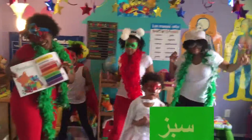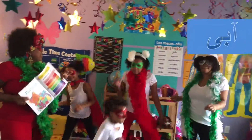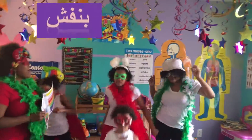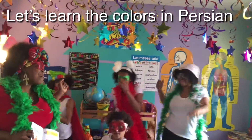Sobs is green. Arby is blue. Banach is violet. Let's learn the colors in Persian.